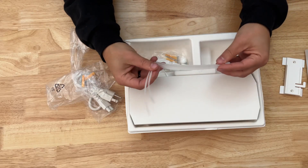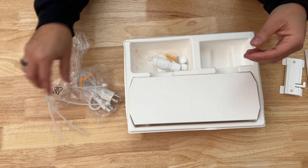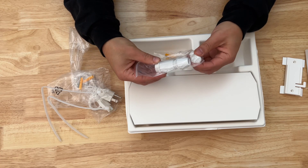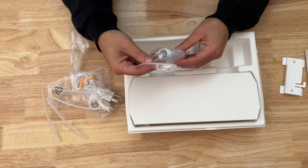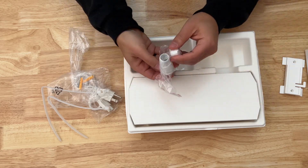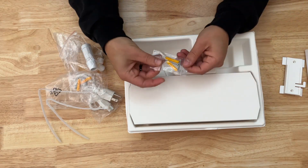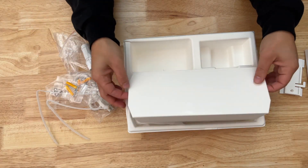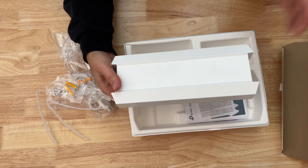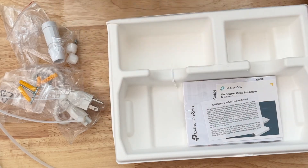We have some zip ties if you want to mount this thing to a pole or some other medium. We have some material here that looks like it protects the bottom of the access point from water intrusion and the elements, so your ethernet cable will go through here. Then we have some mounting hardware, and of course we have the EAP610 itself — that's what everyone's interested in — and then some manuals and other stuff we'll leave in there.